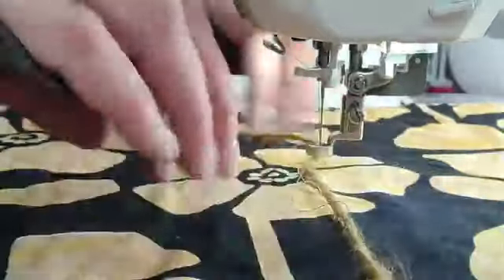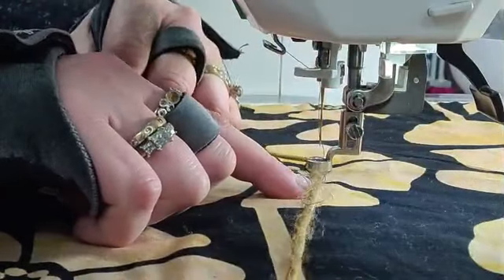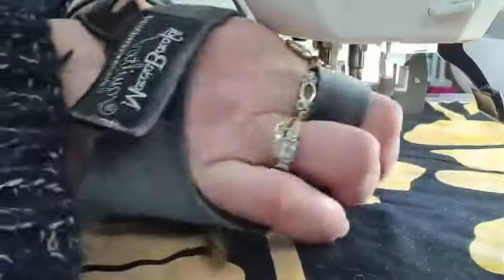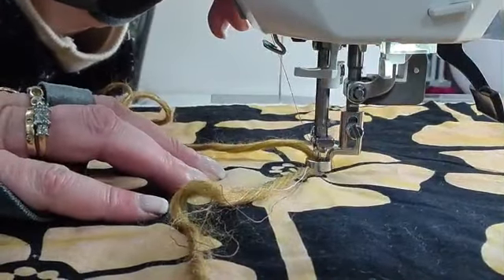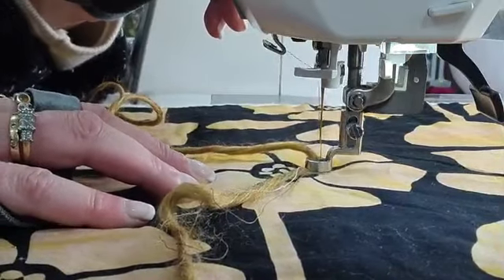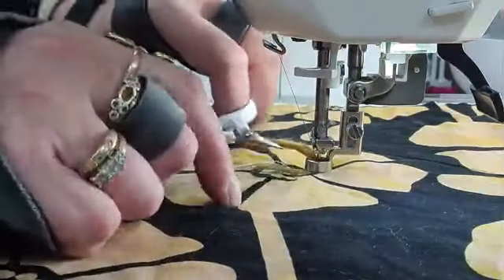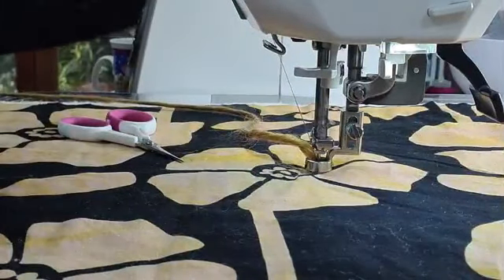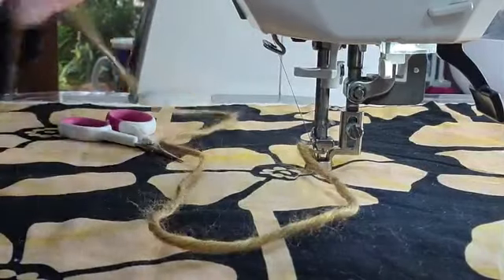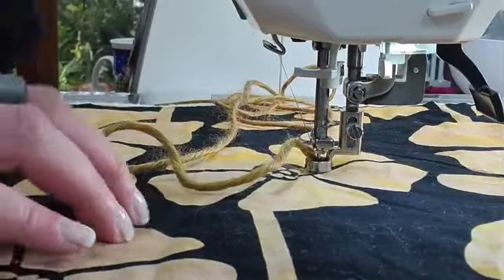Put the needle down and bring it back up, lift up the foot and pull it forward with your fabric, and you'll find that the wool will just come through. Now I'm putting my foot back down. I'm going to use a straight stitch with this one. I'm grabbing all that bobbin thread and just putting a knot in it. I'll trim that off — I've got new scissors today — and I'll stitch it in later. Now I'm ready to go.